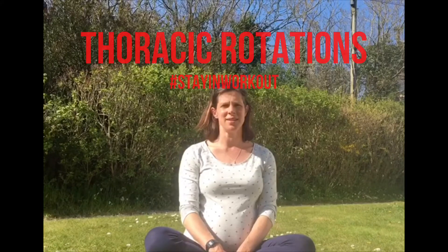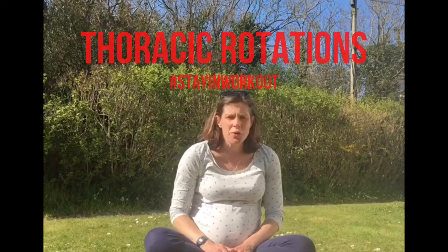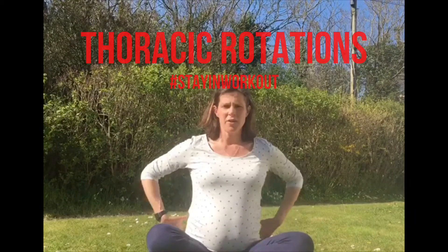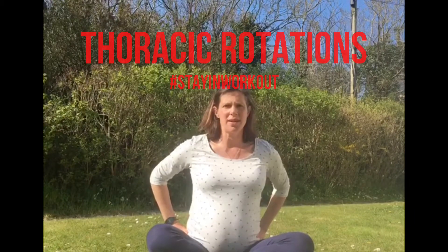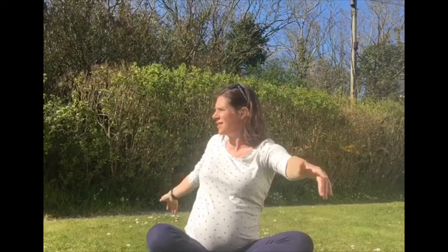Today I'd just like to do some really simple thoracic rotations. This is about keeping the shoulders back and relaxed, not hunching over, making sure we're moving through our thoracic — our lower spine. So all we're going to do is inhale, and as we exhale we'll bring our hands down and rotate from our lower backs. And again, inhale and breathe out and rotate.